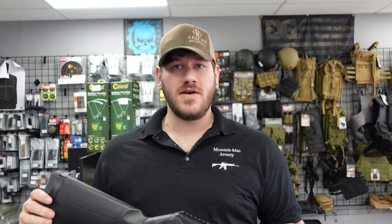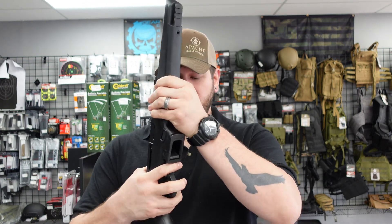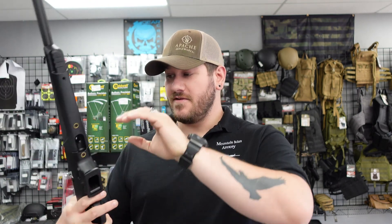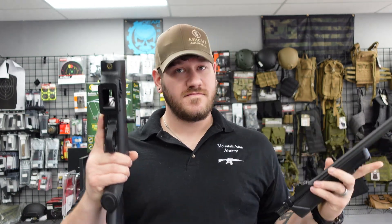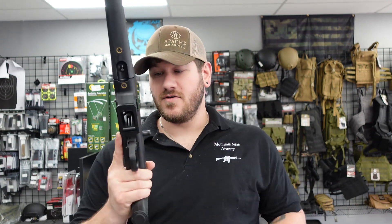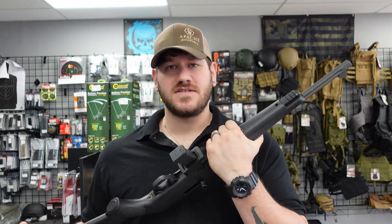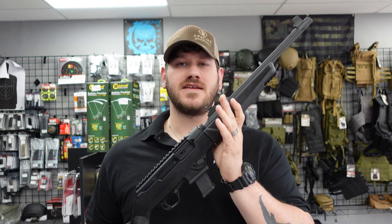In keeping with that theme, we also have a Ruger PC Carbine chambered in 9mm and set up to use Glock mags. This is just a regular Glock 19 15-round mag, or you can run the extended mags as well. Very interesting rifle for that reason alone, but also a very compact setup for travel. You do get a little bit more power out of the 9mm from the longer barrel. We have this one priced at $599, and it comes with two higher-capacity 9mm mags.